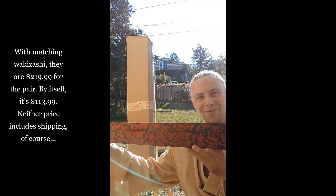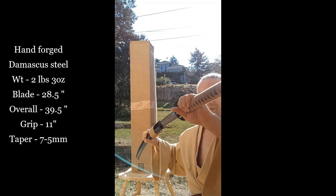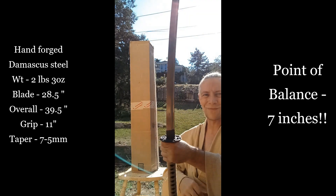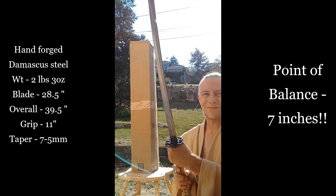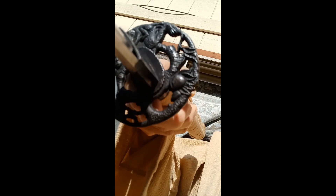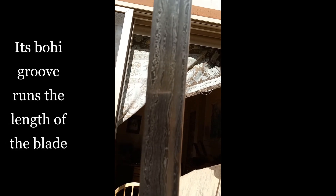They come in these fantastic sword boxes. Here are the stats: the taper is listed as 7 to 5mm, and the point of balance is a whopping 7 inches — we'll come back to those. It's solidly constructed with antique fittings. We have macaque monkeys on blossoming plum trees for good luck and protection from evil, and the Damascus patterns are gorgeous.